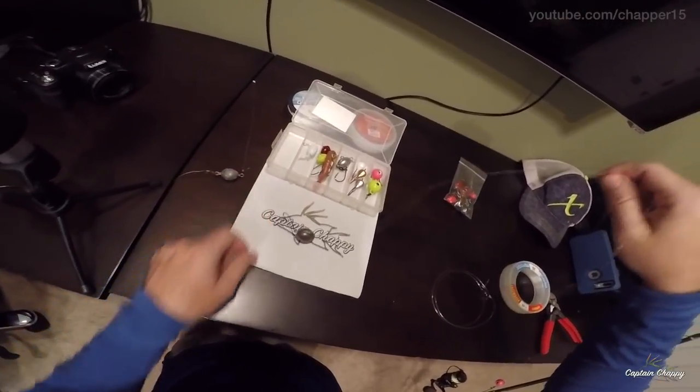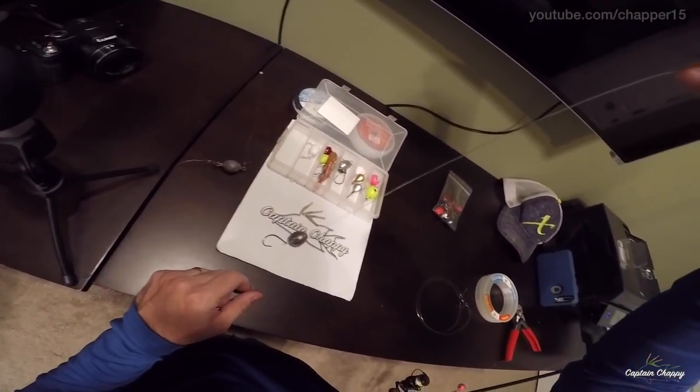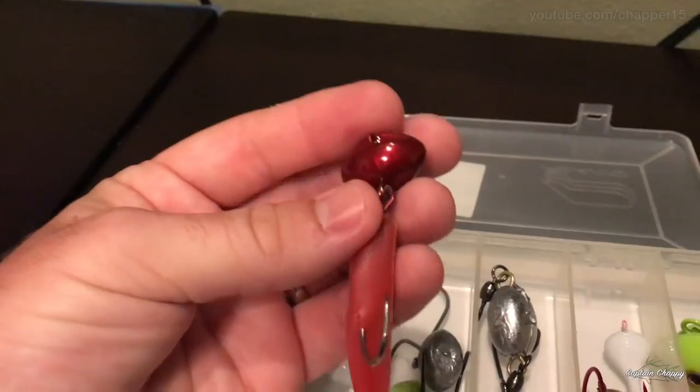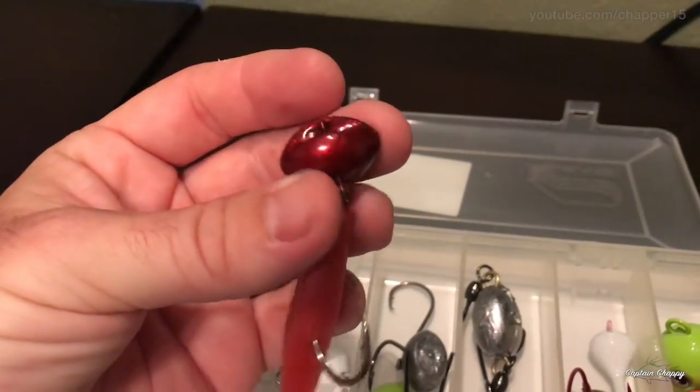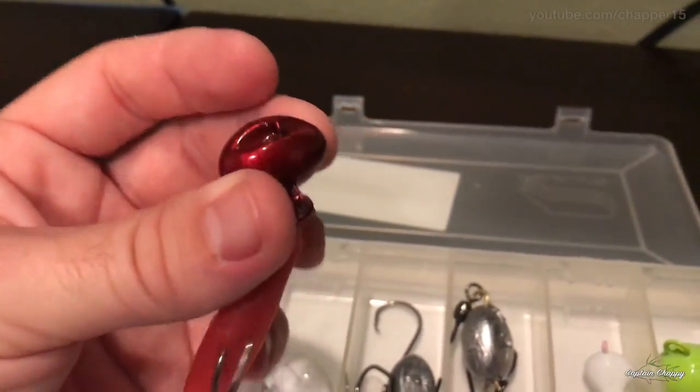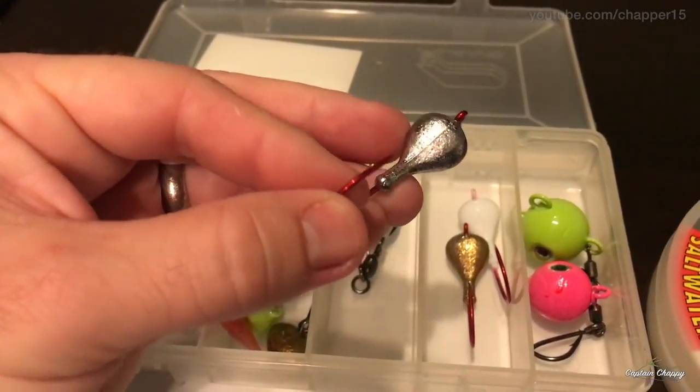What I'm going to go over here are the basic rigs you should be using. When I'm out fishing, I've got four go-to rigs. The first is a standard knocker rig — pretty much a go-to. The second is a real short leader with a swivel weight. The third is a hog ball or hog ball XL, which I'll explain. And the fourth is a jig head, which is a little more versatile — you might get some grouper, snapper, and that type of stuff on it.